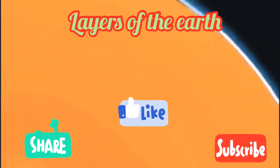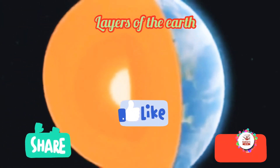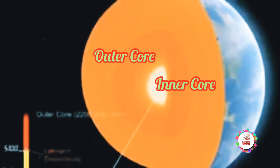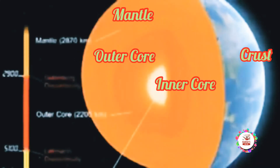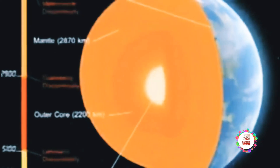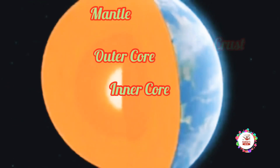Let me see you throw your hands up for the layers of the earth! Throw them up for what's below the surface! Throw your hands up and let's discuss the inner core, outer core, mantle, and crust!